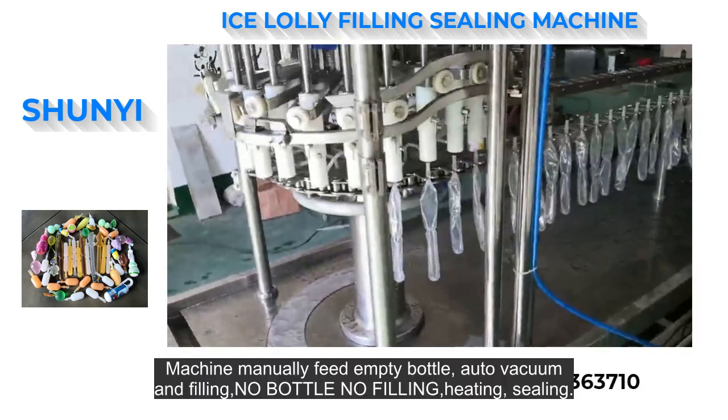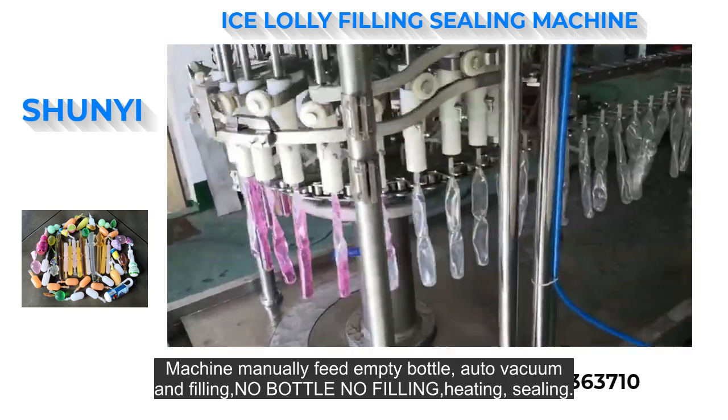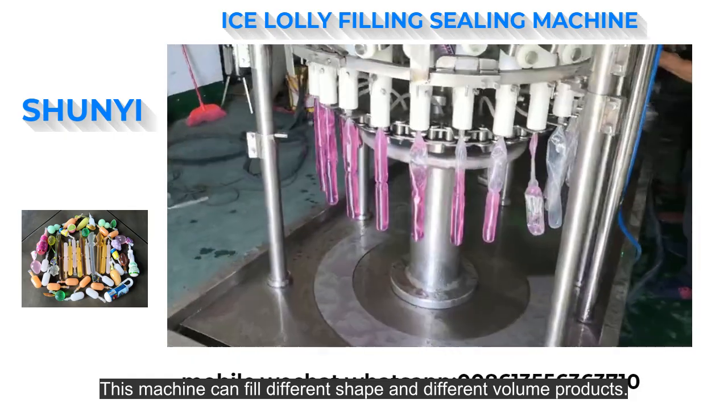Machine manually feeds empty bottles, auto vacuum and filling, no bottle no filling, heating, sealing. This machine can fill different shape and different volume products.